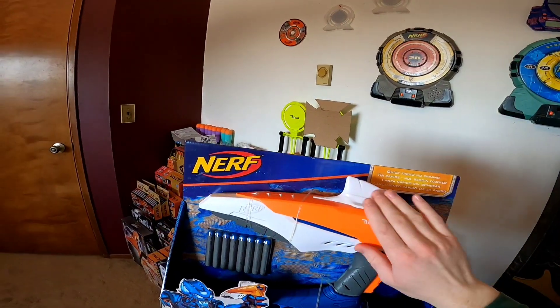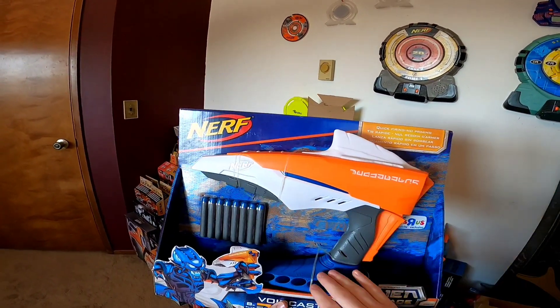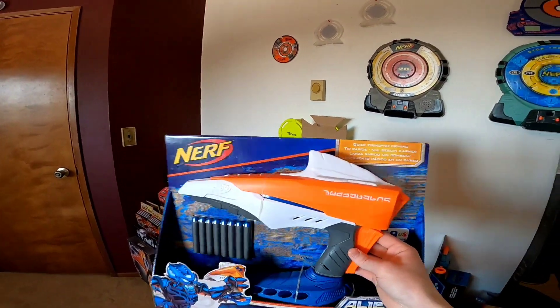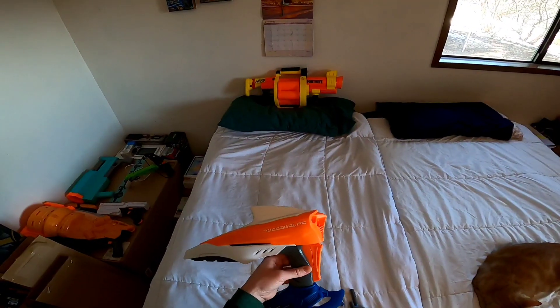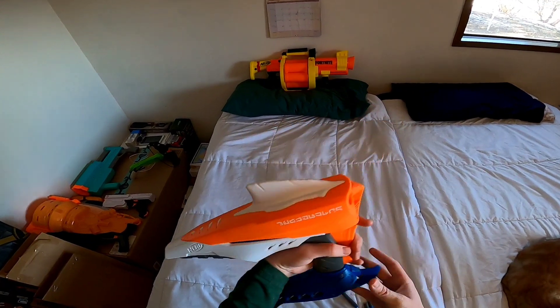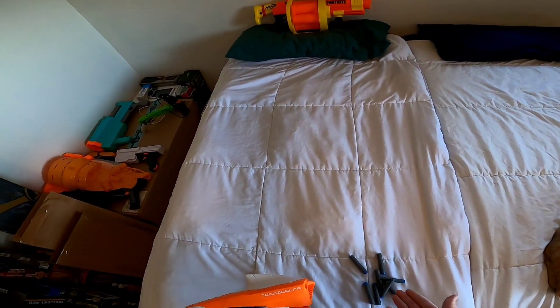The Voidcaster is covered in a really cool aesthetic. We have multiple textures, multiple colors — it just looks very nice. Included in the box is, of course, the Voidcaster itself, and we also get eight Alien Menace Elite darts.